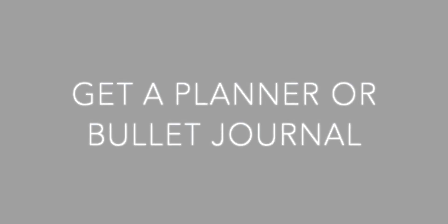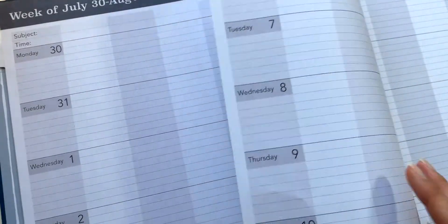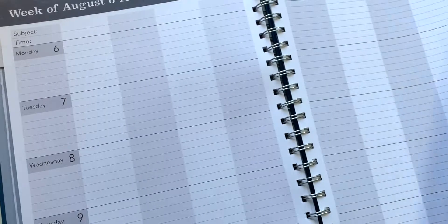For those of you that have tons of classes and stuff to do, I highly recommend getting a bullet journal or some kind of planner to write down your assignments, upcoming test dates, or projects, as it really helps keep track of things, especially if you're taking a lot of classes.